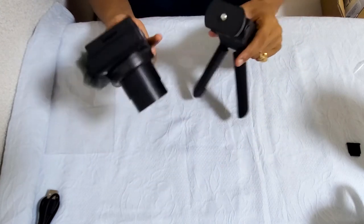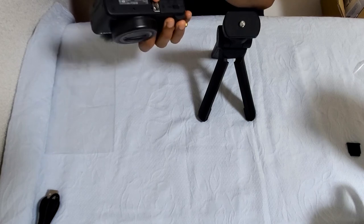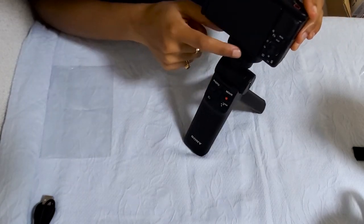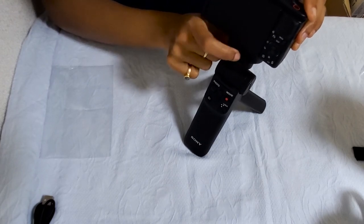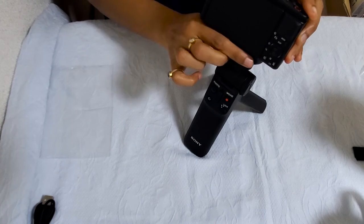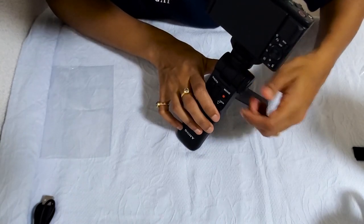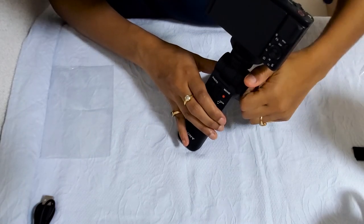You can also make this a tripod. Now I have to mount the camera onto the grip — it's pretty easy. There is a screw on the grip and a hole on the camera, so I just need to put it on the screw. There is a wheel to make it tight. You want it tight so you can hold it securely while vlogging.